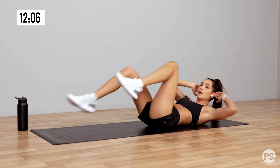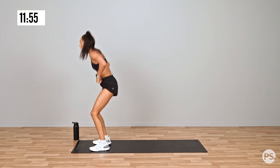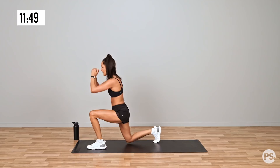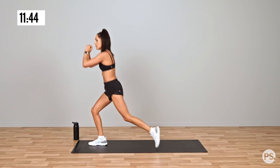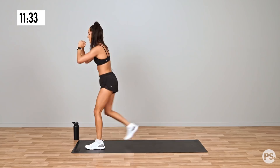We're going into a reverse lunge. Standing at the top of your mat and we're going reverse lunge backwards, alternating legs each time. Keep that back nice and straight, that chest up. We're going into a modified burpee next, which means we're going to step it out. For anyone feeling more advanced, you can do a regular burpee.